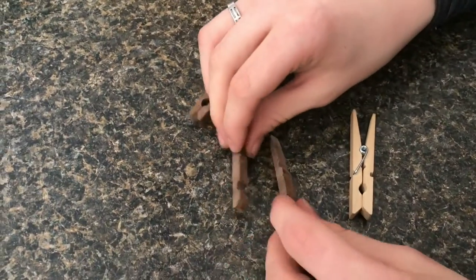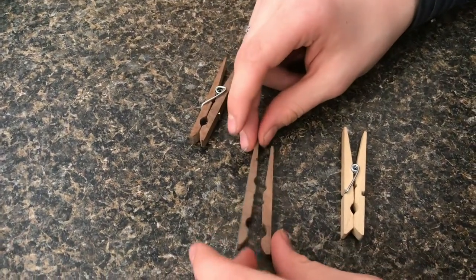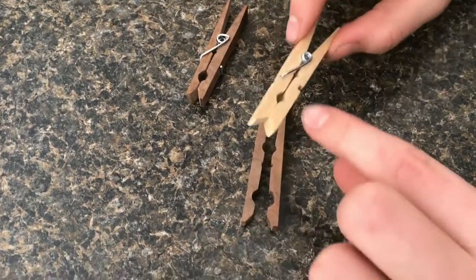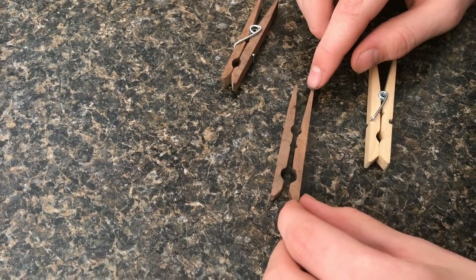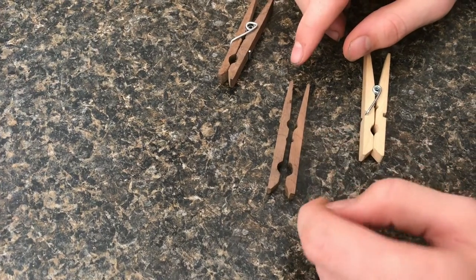The way that I made it was I took a block of black walnut and then I traced these two sides like this — so it's a circle here and a circle here.